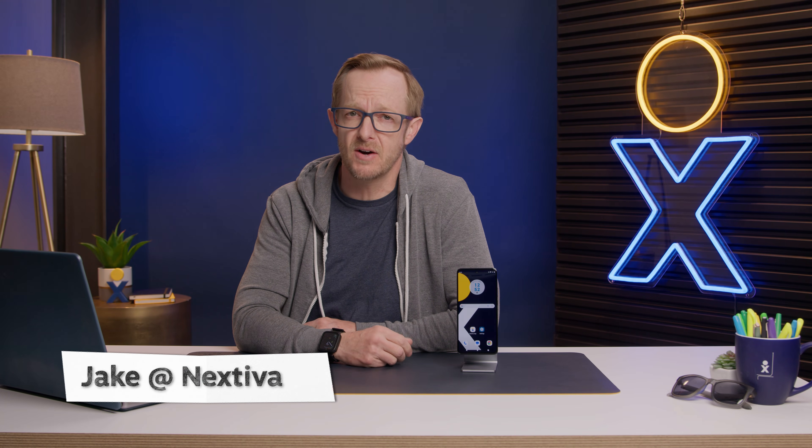What's up? I'm Jake with Nextiva and in this video I'm going to show you how to enable Wi-Fi calling on your Android.